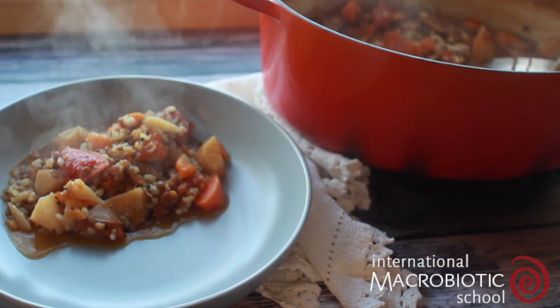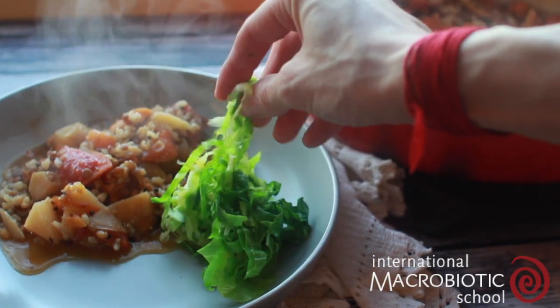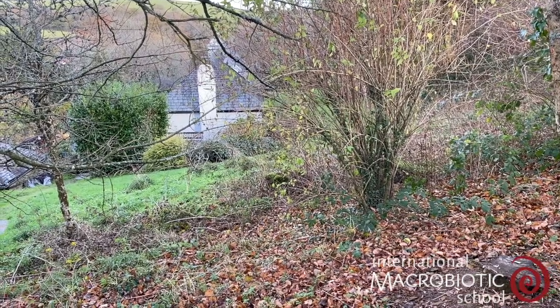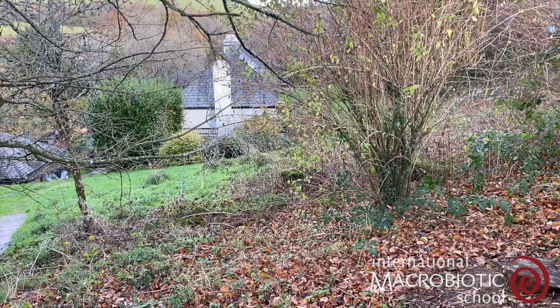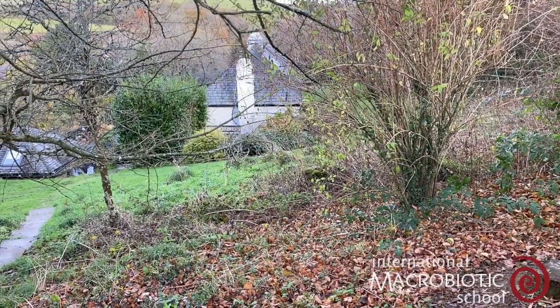Today I want to show you how to make a really simple and quick one-pot meal which is really great for this time of the year. It's autumn here in the UK and with this recipe we're using lots of ingredients which help us to harmonise with the more contractive inwards energies of this time.